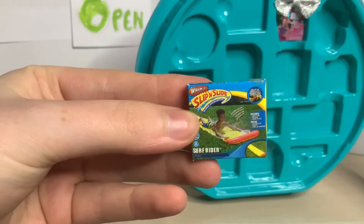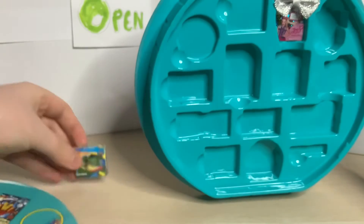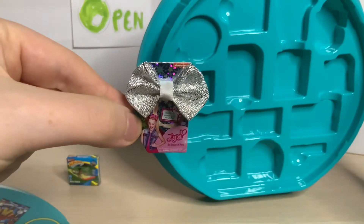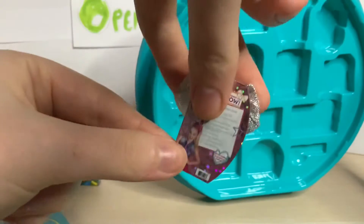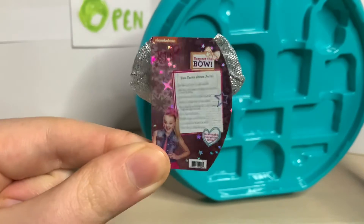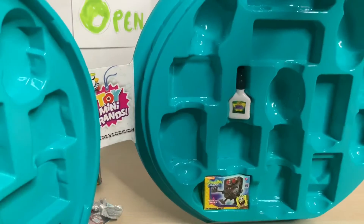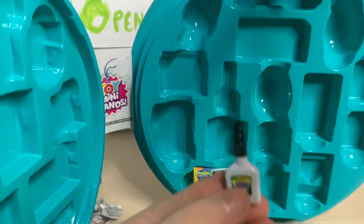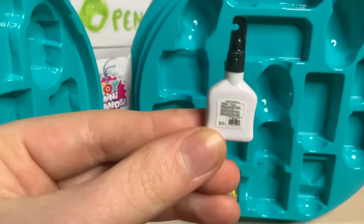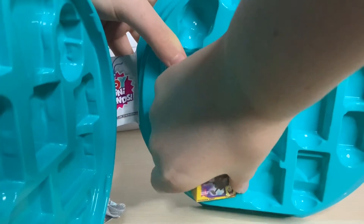We have a slip and slide - I always wanted one of these as a kid but was never allowed them, we always had to make our own. So that's number one, and then the JoJo bow. This one is so cool - a little sparkle JoJo bow. You can see on the back it's so realistic, you can even read some of the stuff on the back. And on this side we have what looks like washable glue by Crayola, which is pretty cool.